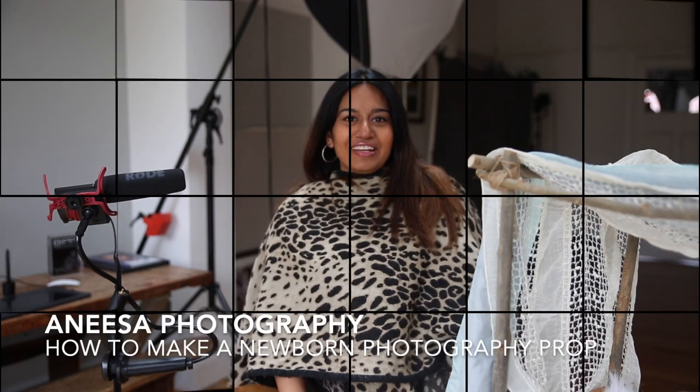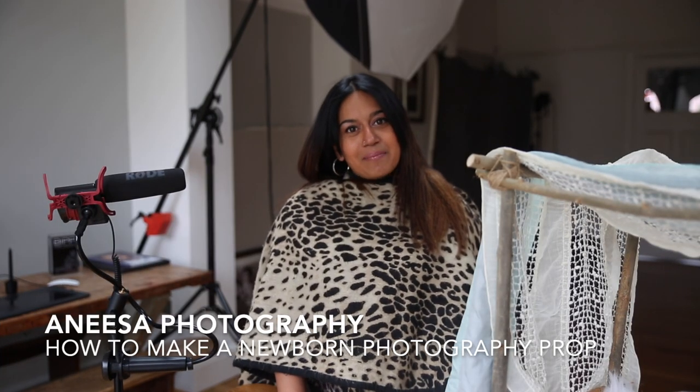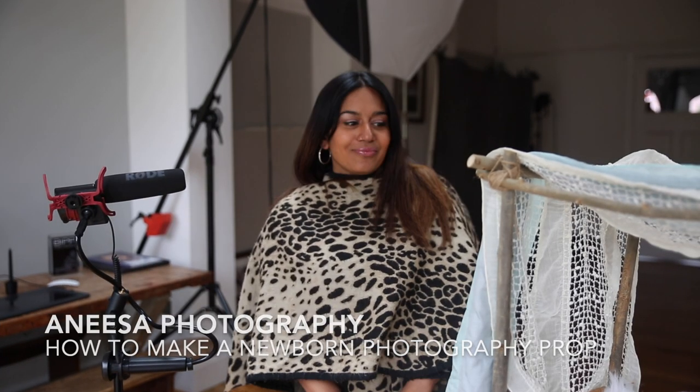Hi, welcome to my channel Anita Photography. Today's video is going to be about making a newborn photography prop. I hope you find the content useful. Please hit the like and subscribe button and feel free to add a comment so that I know what kind of content you'd like me to include in future videos.